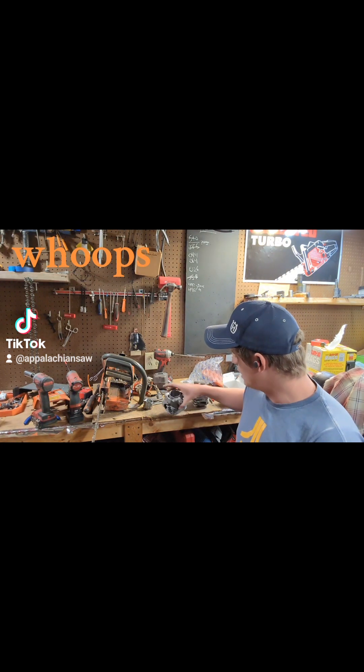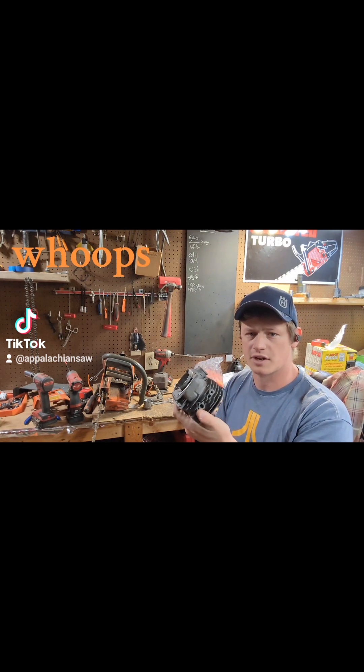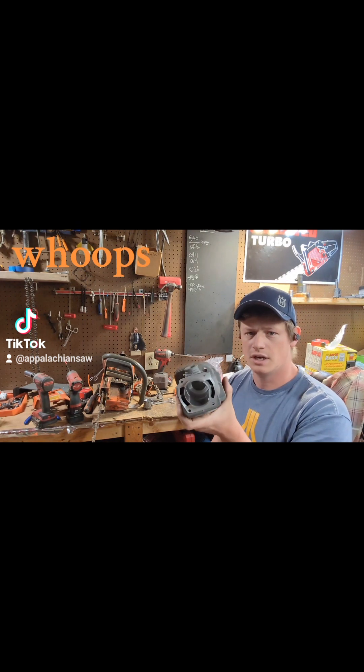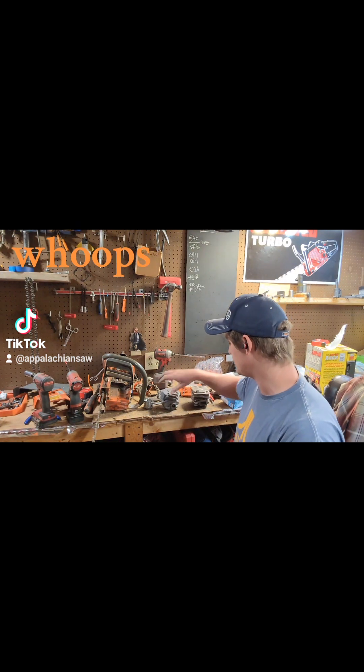So I've already done machine work on a new cylinder. We're using a Farmer Tech this time — we used a Duke's last time. Basically the same recipe: 45 band, squish about 20. Good numbers in it.